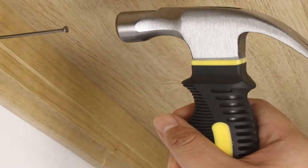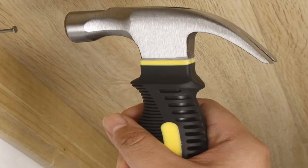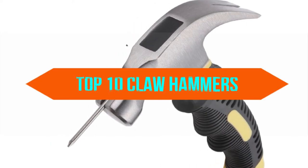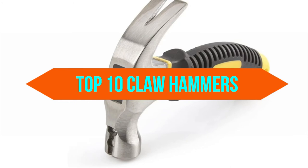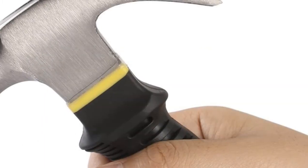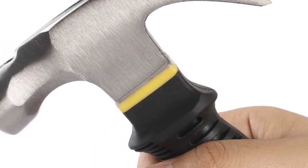Today we are discussing the best claw hammers, so you are in the right place. We have tried to include in-depth information on claw hammers in our video, which will be enough to fulfill all of your needs. All of them are evaluated on their features, prices, quality, durability, reputation of the manufacturer, and real customer feedback. Today you can buy the best claw hammers — we think this list will be very worthy to you. Now let's get started with the video.